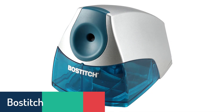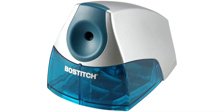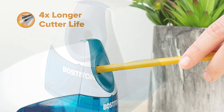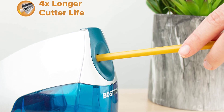Number 1: Bostitch Electric Pencil Sharpener. The Bostitch Electric Pencil Sharpener is the perfect sharpener for busy offices or classrooms. Its stall-free motor prevents jamming while sharpening all standard pencil sizes, including colored pencils. Its high-capacity shavings tray makes clean-up easy, and its compact size makes it perfect for desks, carts, or most any other workspace.